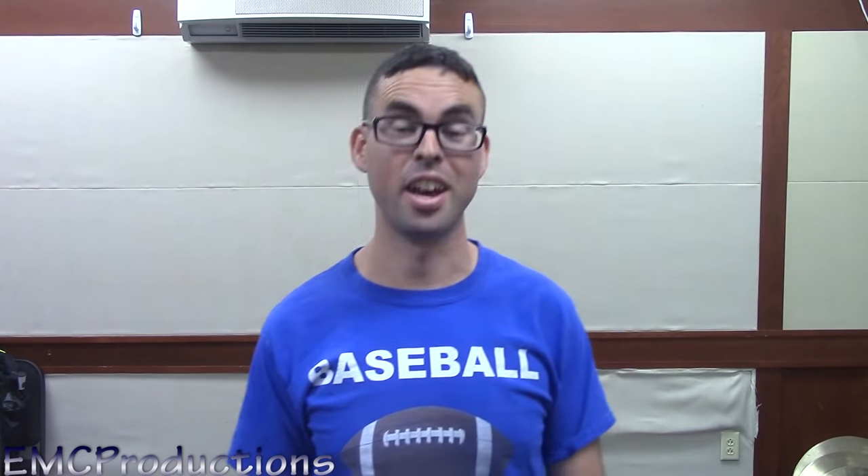But seriously, if you can pull this off, you're gonna get so much street cred, and you're gonna be just like me, and get all the ladies and all the dudes. Let's cut that part out.